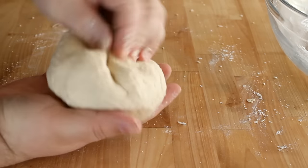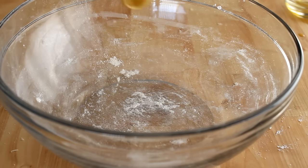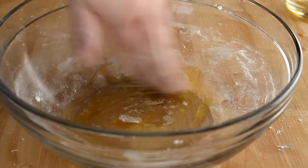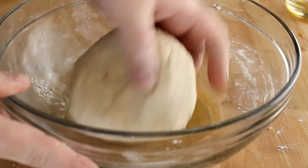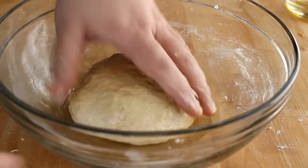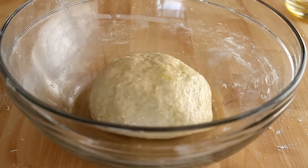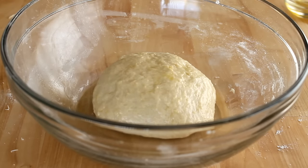Once everything is incorporated, go ahead and shape it into a nice ball of dough. I'm going to use the same bowl I mixed it in — just add in about a tablespoon of additional olive oil, spread that around, and coat the dough in the olive oil. Make sure the dough is completely covered so it doesn't dry out as it rises. Cover with a damp towel and put it into a warm spot to rise for between one hour, one and a half, maybe two hours, just until the dough has doubled in size.